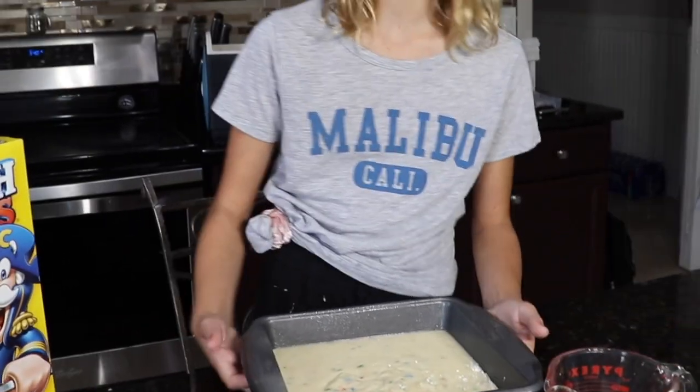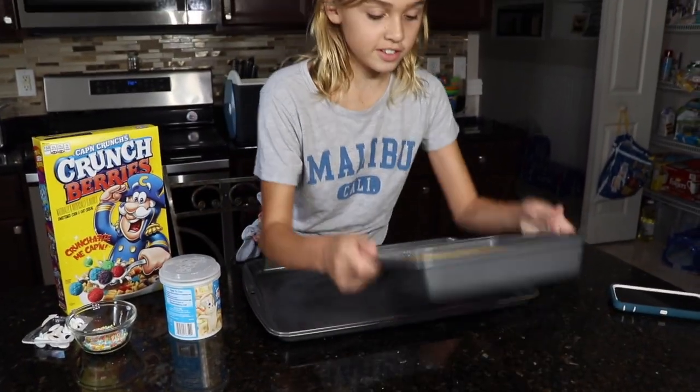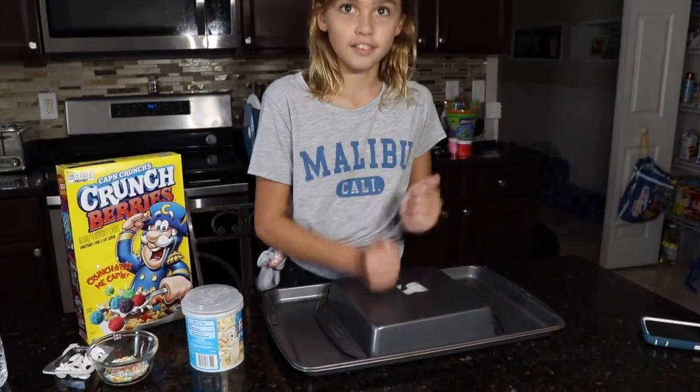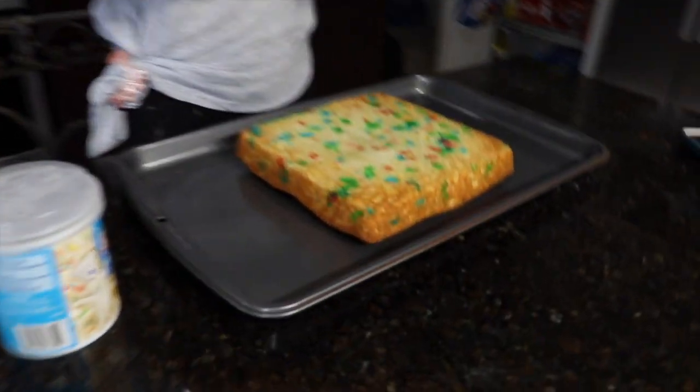Now we're going to put this in the oven. So the cake is finished. Let's put it onto here. Oh, that looks so good.